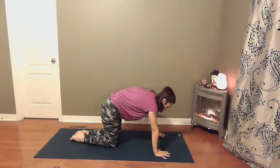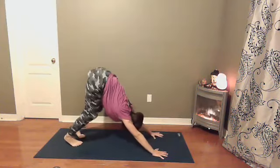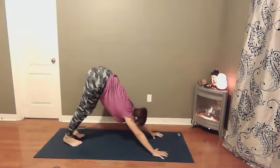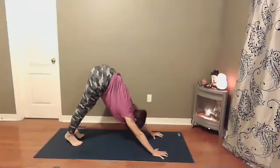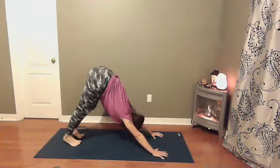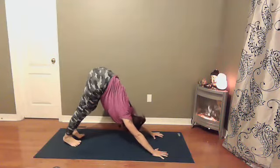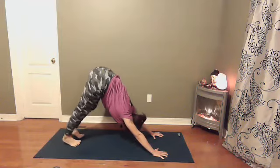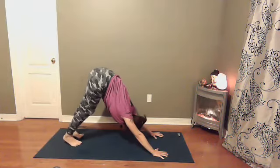Whenever you're ready, curl your toes under, send your hips up and back into downward dog. Shoulders roll back and down your spine, trying not to lock out your elbows, gripping your fingers into the earth, as much of a bend in your knees as you need. Softening in your neck. Perhaps you pedal out your feet. Where do you feel your breath in this pose?